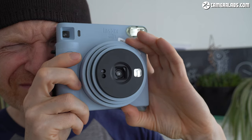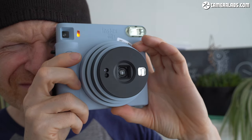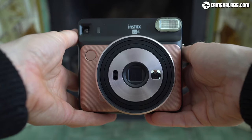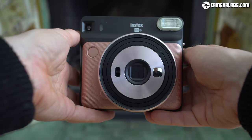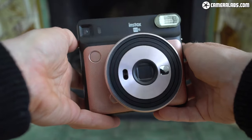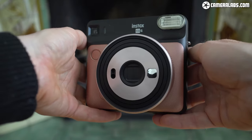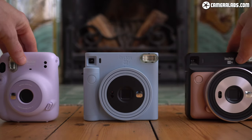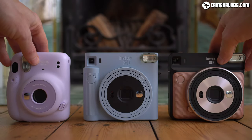Ultimately, I love the Instax square format, so unsurprisingly enjoyed my time with the SQ-1, and I'd buy it over the Mini 11 for those bigger prints. That said, I'd also prefer to have the slightly greater control of the SQ-6, but you may prefer the sheer simplicity of the SQ-1. Like many earlier Instax cameras, a lot will boil down to which colour and shape you prefer, and which has the best deal at the time you're buying.